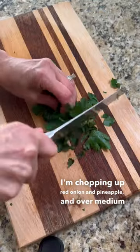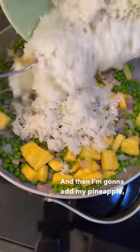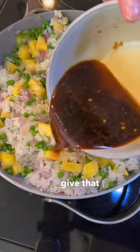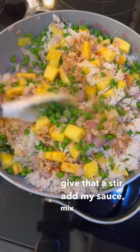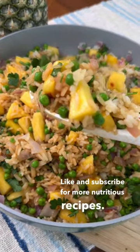I'm chopping up pineapple, and over medium heat I'm going to sauté my onions and peas. Then I'm going to add my pineapple, some jasmine rice, give that a stir, add my sauce, mix that together, and enjoy. Like and subscribe for more nutritious recipes.